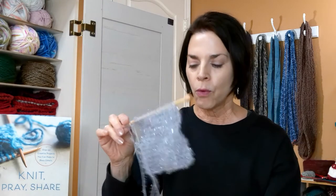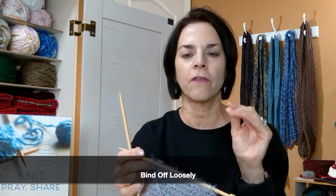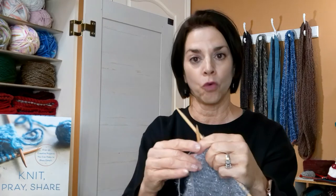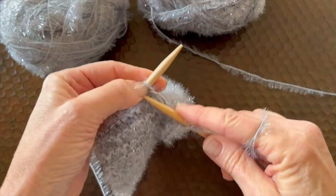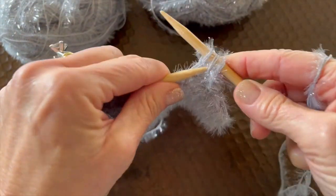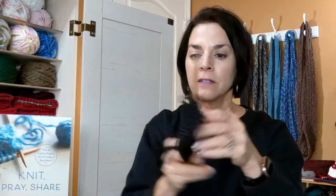I wanted to show you how I bind off on my scrubbies — whether using the Scrub It yarn or the 2.0 yarn. I don't do a full stretchy bind off on every stitch; I do it on every other stitch. So I bind off normally with two stitches — knit one, two, pull the bottom over the top — then for a stretchy bind off you bring the yarn to the front, make a yarn over, so now you have three stitches on there, and pull the bottom stitches over.